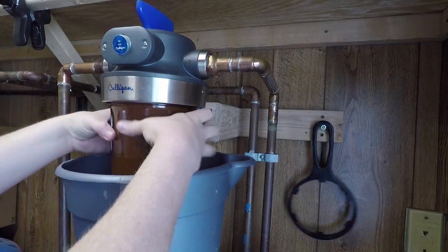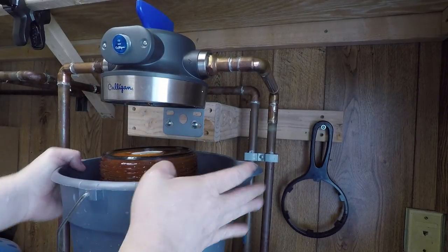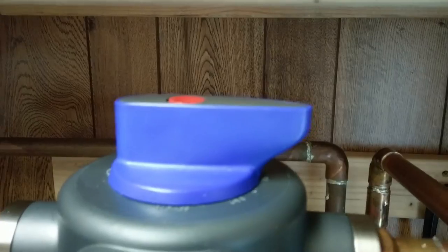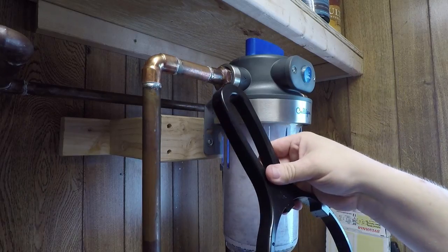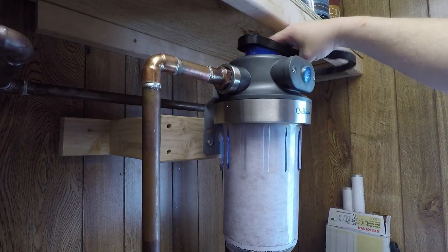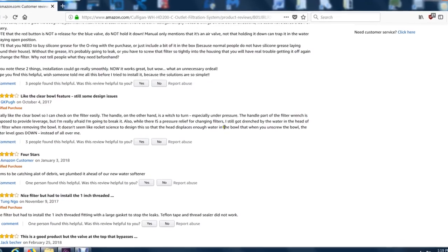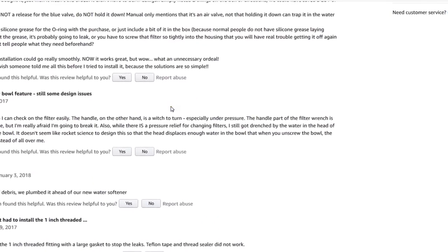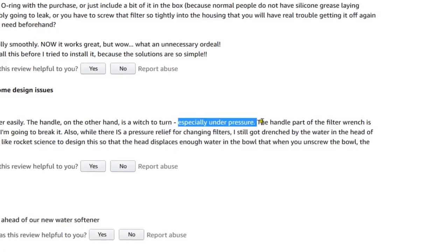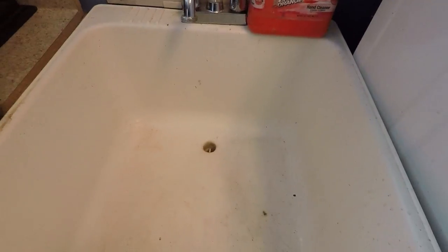I want to address a couple of review complaints I read on Amazon. One complaint is that it's messy when changing the filter — it's only as messy as you make it. Put a bucket underneath it, crisis averted, not a big deal. The biggest review complaint by far is that the top knob is difficult to turn. Yeah, it's pretty tight but it's not impossible. Conveniently enough the wrench that came with it is shaped the same as the top knob, so if you need a little extra leverage you can use that to turn the top knob.